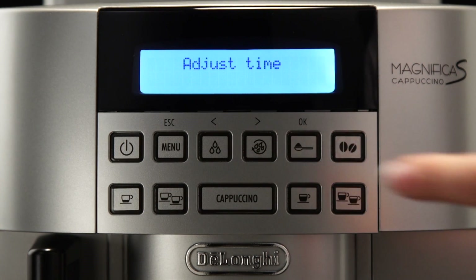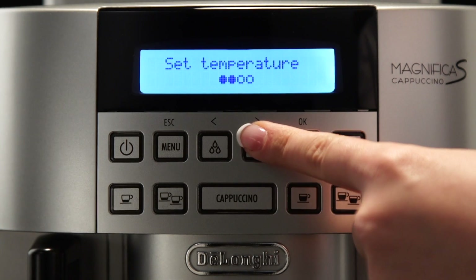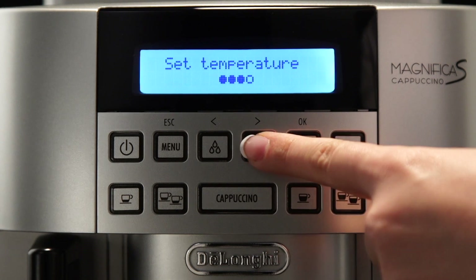Press the button corresponding to one of the scrolling arrows until 'Set Temperature' is displayed. Press the OK button. Press the button corresponding to one of the scrolling arrows until the required temperature is displayed.